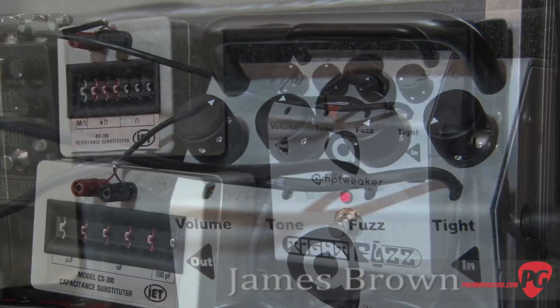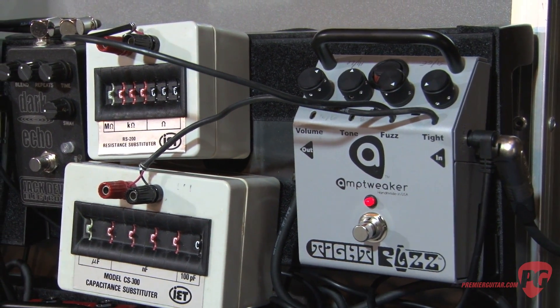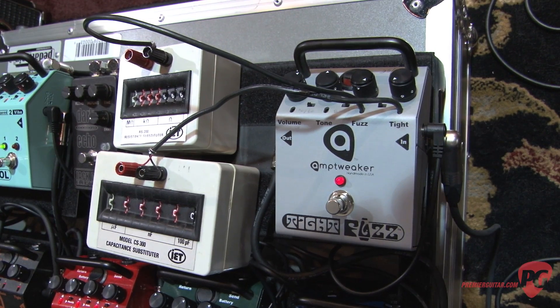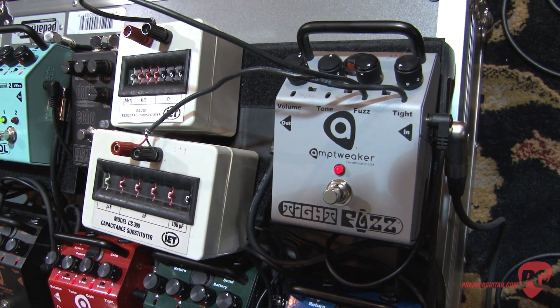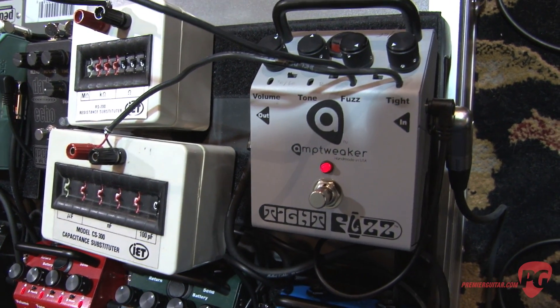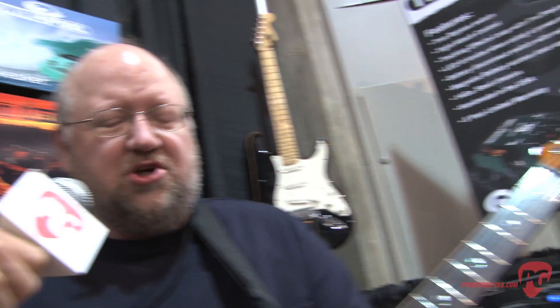We've created a whole system of distortion pedals with this tight control. The Tight Fuzz is one that a lot of people had a lot of interest in. I got so many different ideas that came in about it that we tried to incorporate as much of that as possible. I brought a pedal to the show and have some tweak boxes hooked up to it, so we've been having everyone come by and help make some final adjustments to the pedal, which has been a lot of fun.